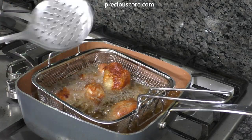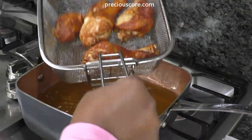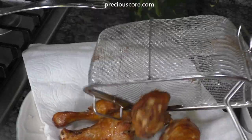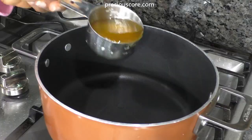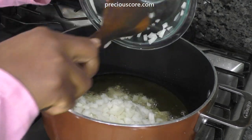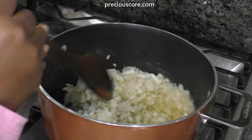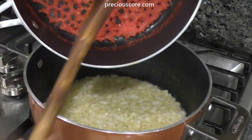Once the chicken is fried, remove it from the oil and place on paper towels to absorb the excess oil. Repeat the process with the rest of the chicken. Let the oil you used for frying cool down, then measure one cup of that oil, put it into a pot, and let it heat up.